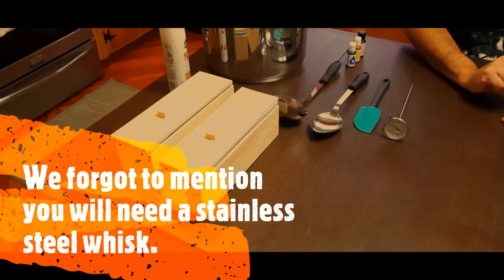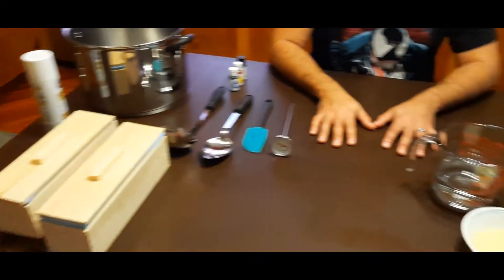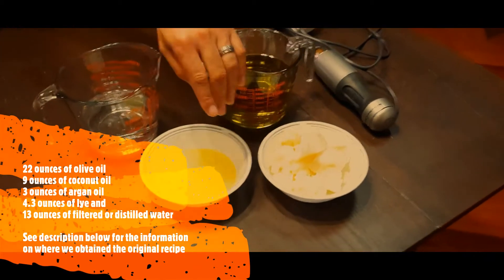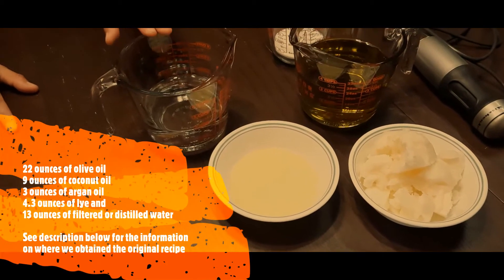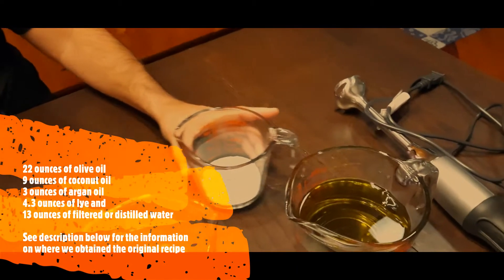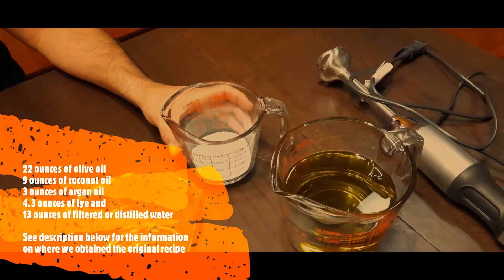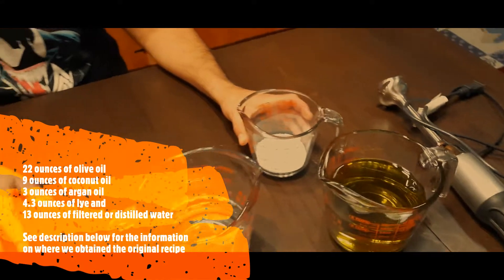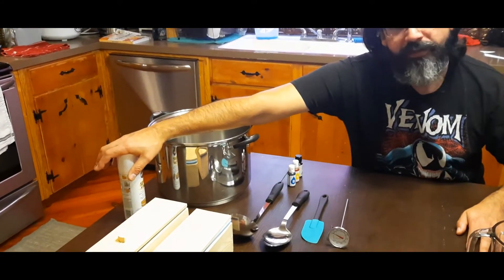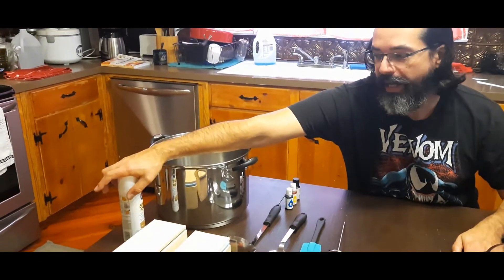As far as ingredients are concerned, you're going to need olive oil, coconut oil, argan oil, either filtered or distilled water — we prefer the distilled water — and of course lye. Lye is a very strong base, so you want to use some protective equipment and be very careful when you're using it. In addition to that, you're also going to need a spray to coat the inside of the mold so that the soap slides out easier.